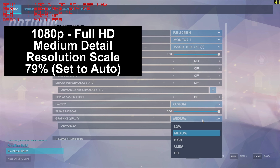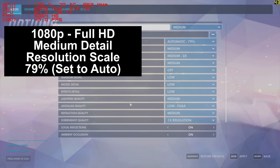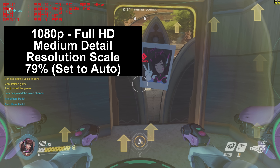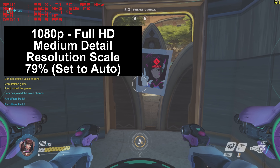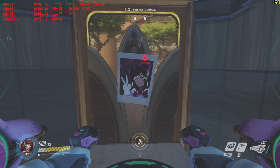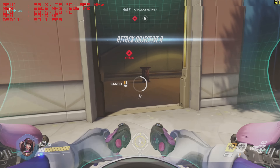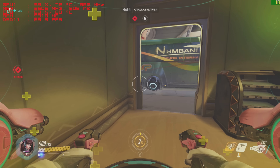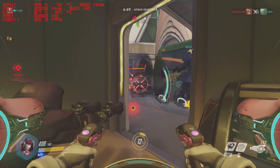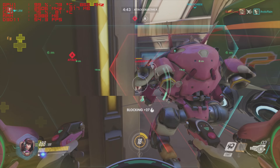We're playing Overwatch today at 1080p or full HD resolution, medium detail preset, with the resolution scale set to auto. In this case the game set it to 79%. Resolution scale changes the internal rendering resolution of the game to a percentage of the actual resolution being displayed, so that if your graphics card can't quite keep up, it allows it to run at a relatively smooth frame rate. So it's rendering 79% of 1080p rather than the full resolution. As you watch this video, can you honestly see the difference? Maybe a little bit if you looked really closely, but I think the game looks just fine.